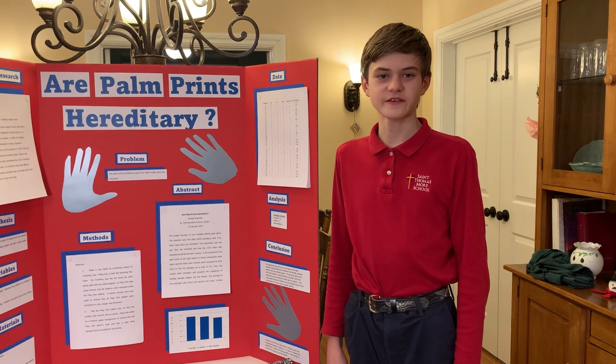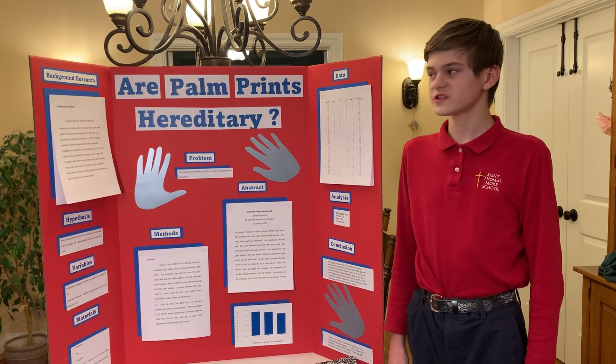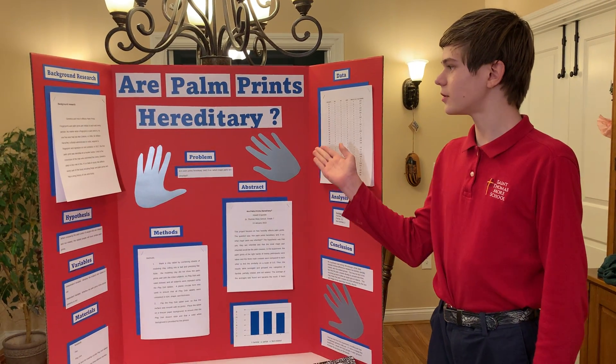Hi, I'm Jo Esposito. I'm in 7th grade at St. Thomas More School in Withelmsville, Ohio, and for my science fair project, I did 'Are Palm Prints Hereditary?'